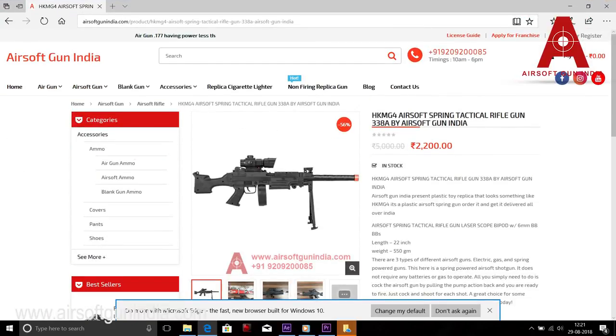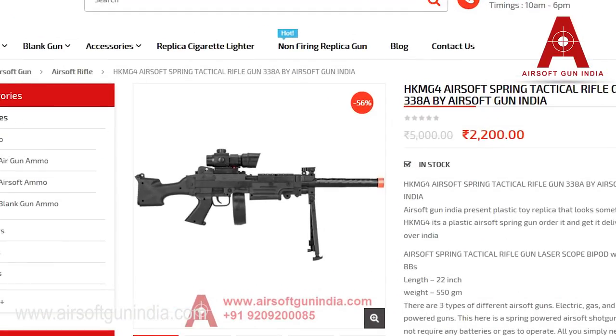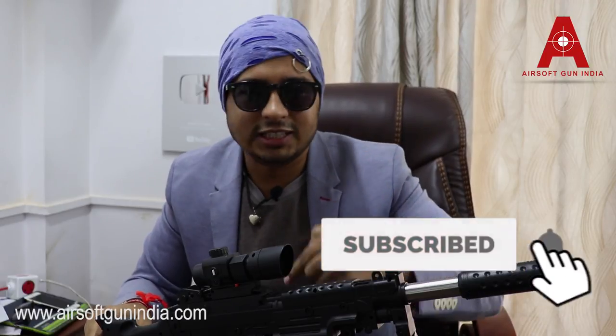So how to buy this gun? Simple - go to the description, there's a link, click on it, a website will open. Place an order, we'll call you, the account number will be sent to you by email. Do the payment and inform us, we'll dispatch it. You'll get it in six to eight days. You can also pay via Paytm or any payment app - we just need your money and we'll dispatch it.